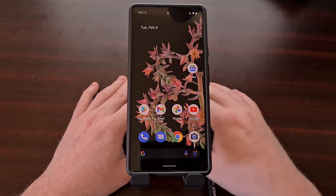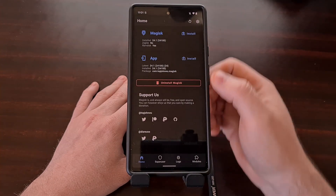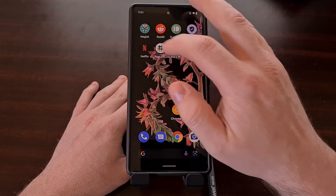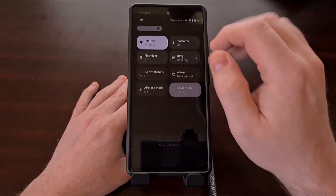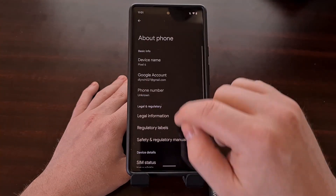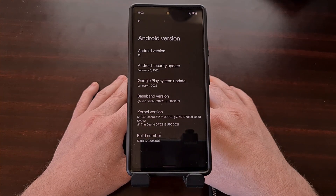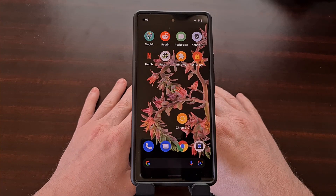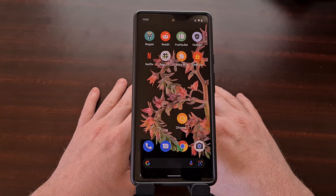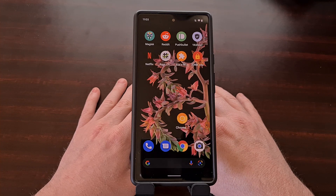We're booting back into Android like normal, our applications are still here, we can see Magisk is installed, and we have a root checker app to double check — and we are still rooted. We are now on the February security update. That wraps up this video on how to install a new over-the-air security update on the Google Pixel 6 and Pixel 6 Pro while rooted with Magisk, keeping and maintaining root access throughout.